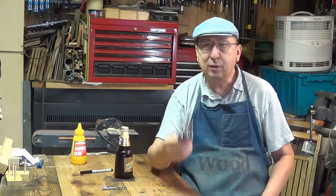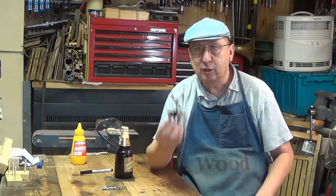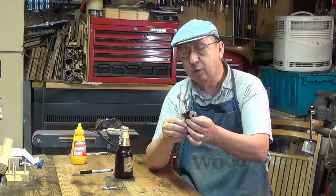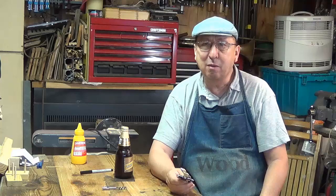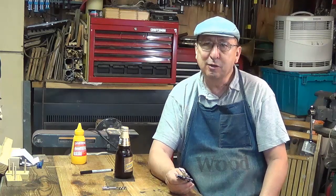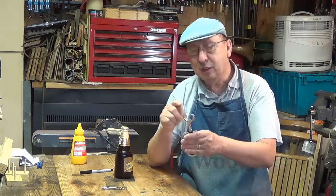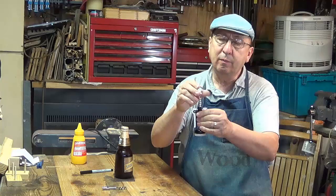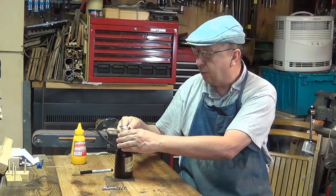I've been going to thrift stores and when I do my thrift store shopping, I've seen these laying around. These are wine bottle openers and I don't have much use for these. Most wine I buy either has a screw-off top or comes in a box. But what they do have is this part up here, and this part makes an excellent bottle opener.